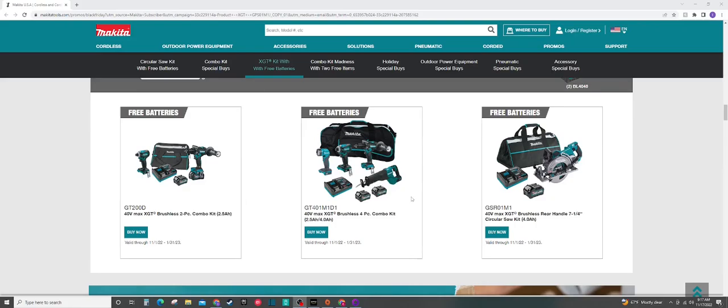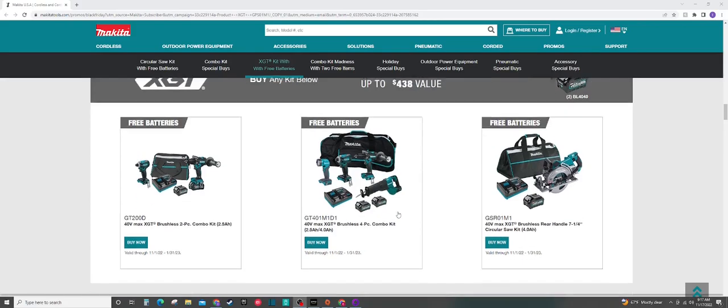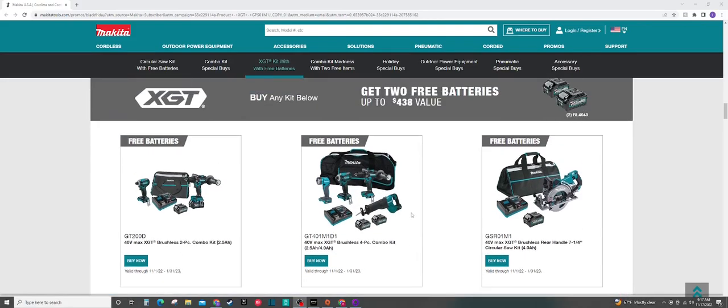The middle deal here is going to basically get you two 4 amp hour batteries and the reciprocating saw — now that is the first generation, not the second generation with the orbital action, unfortunately. This will be, I think, $599 or $699, somewhere in that range, but you're also going to get the free batteries, so that's actually something pretty cool there.